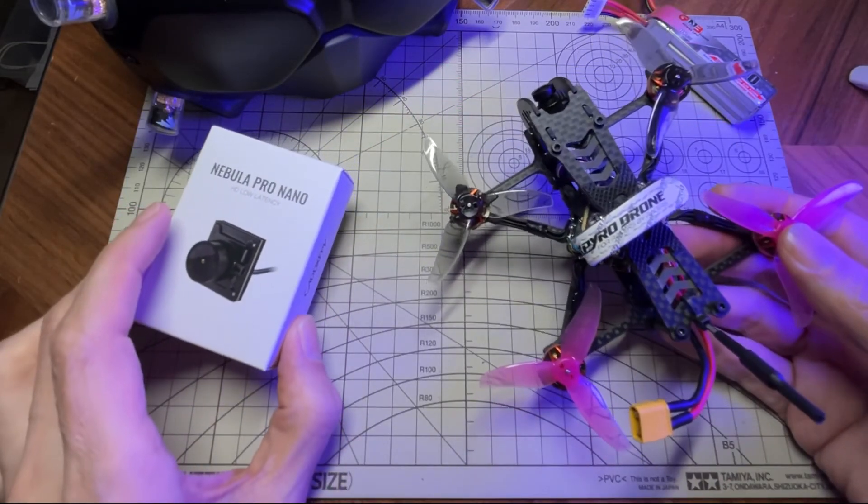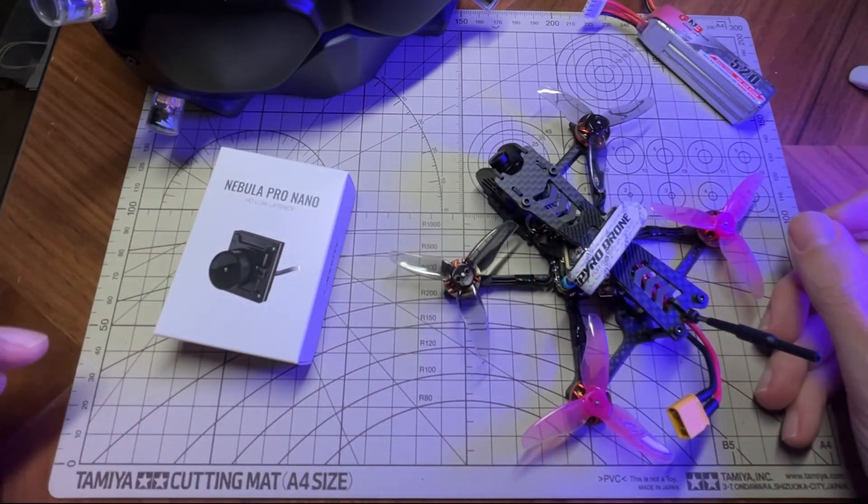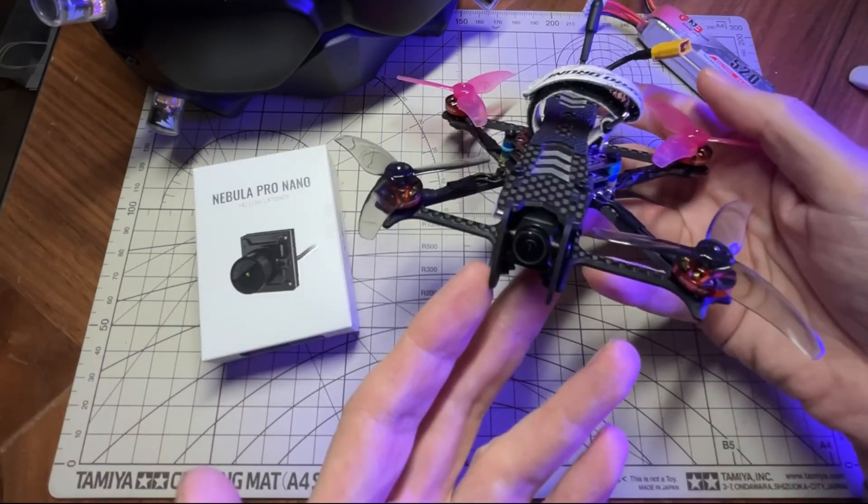Let me show you a quick flight sample I had this morning. I haven't flown in a little while so the flying is a little bit rusty, but I think you can still see what this camera looks like and how nice it looks. Thanks for watching.